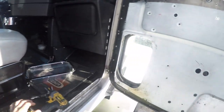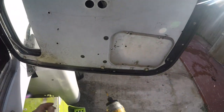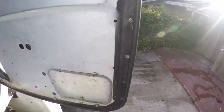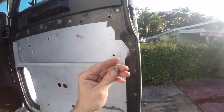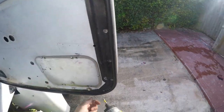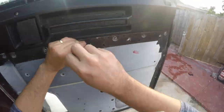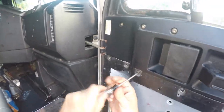Otherwise the panel is going to be flapping around, but you don't want to drill big holes or put nuts and bolts that go all the way through. What I found is you don't need to worry about the thread — these self-tapping screws just make their own thread and it's good to go. All right, let me finish removing this panel.